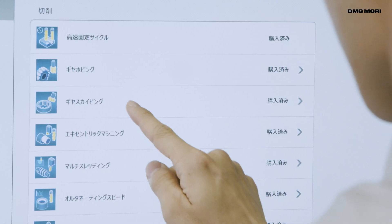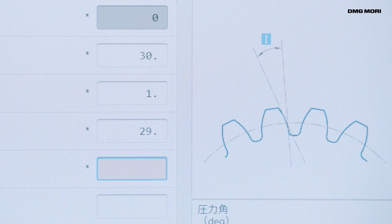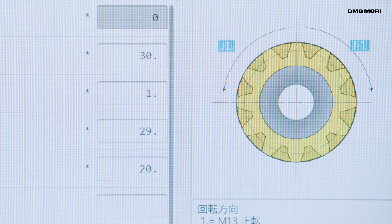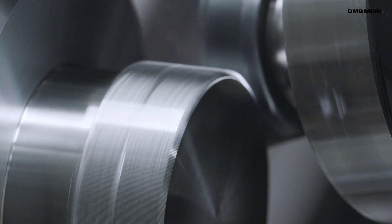DMG Mori's GearSkyving technology cycle helps to maximize shop productivity in combination with high quality machines, tools, software and an easy-to-use human machine interface, providing a total solution.